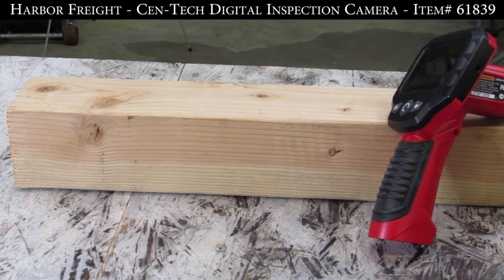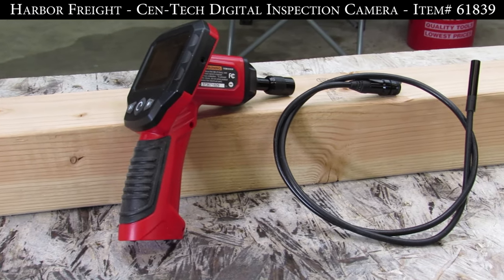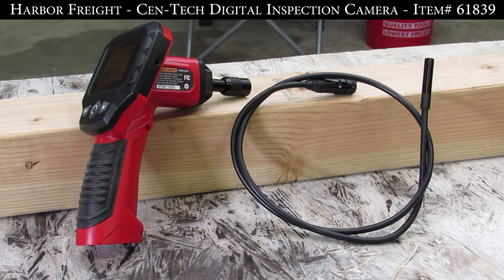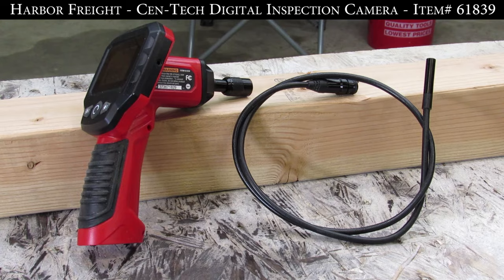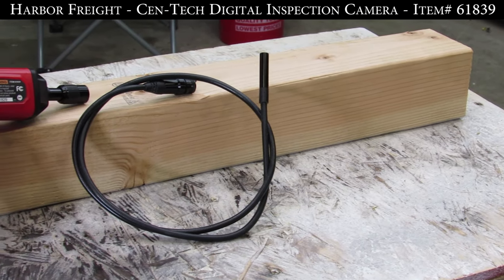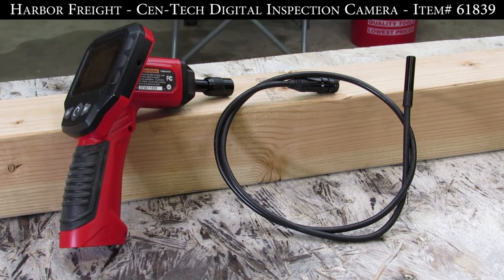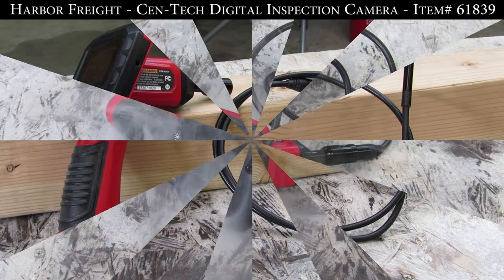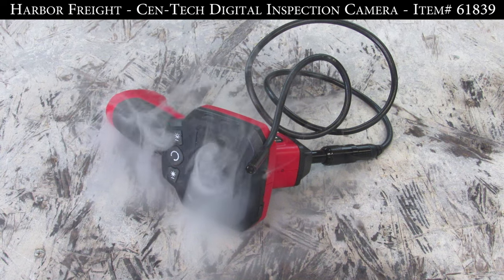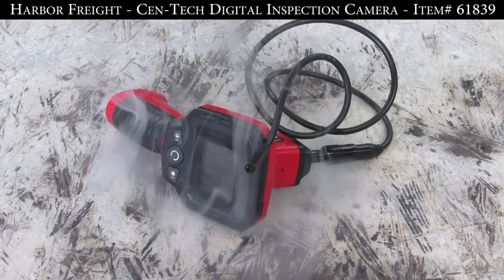In this episode of Harbor Freight Review, we are going to be looking at the Centec Digital Inspection Camera, item number 61839. This inspection camera provides real-time video of closed or hard-to-see spaces. It features a 2.4 inch screen, a 38 inch flexible camera cable, and has a video out for viewing on a larger screen. It is currently listed for $79.99.